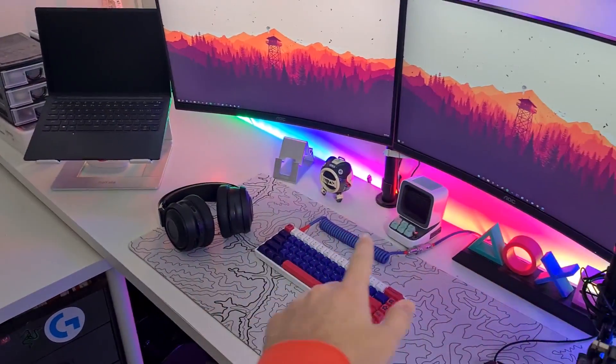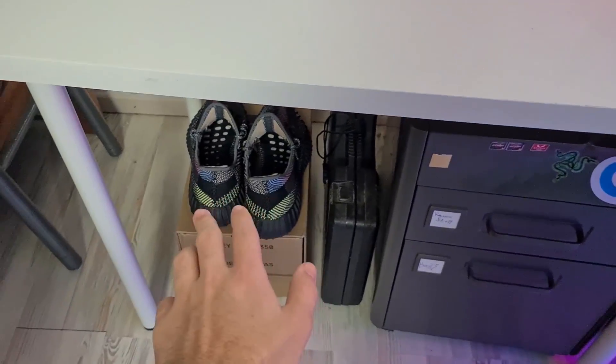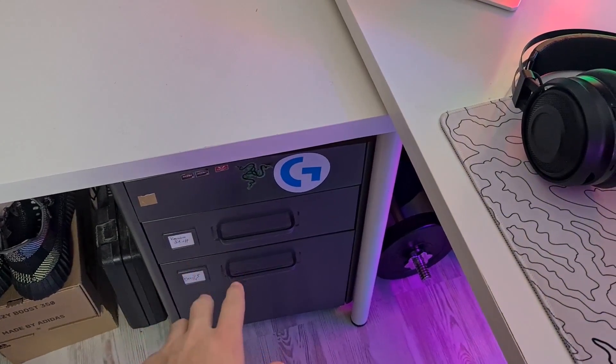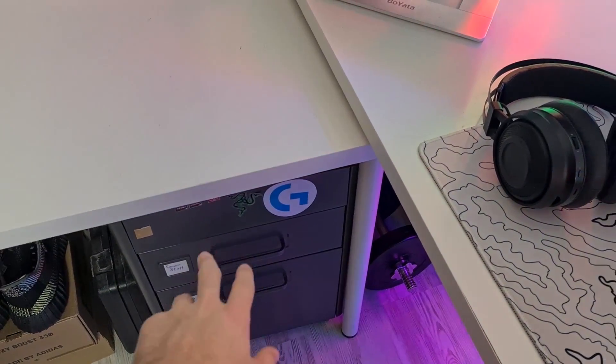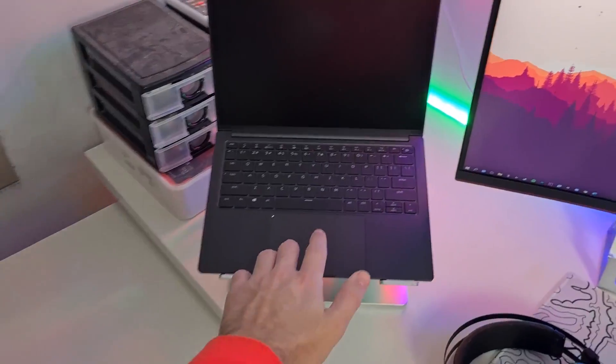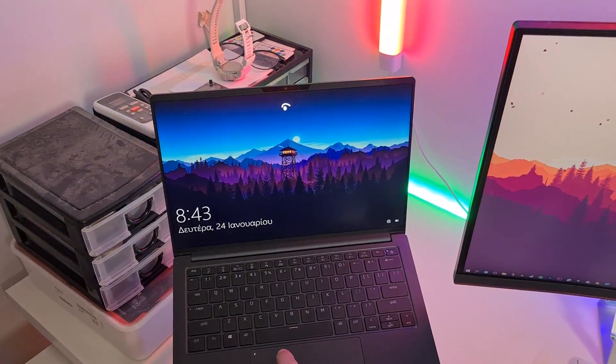Over in this corner I have some random shoes, my toolbox, books for school, and some random stuff. And here I built all my gaming PCs in this space.